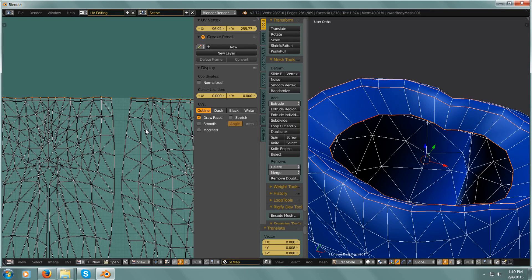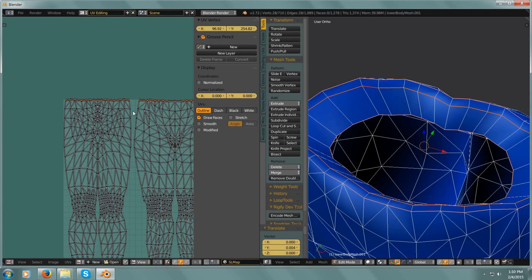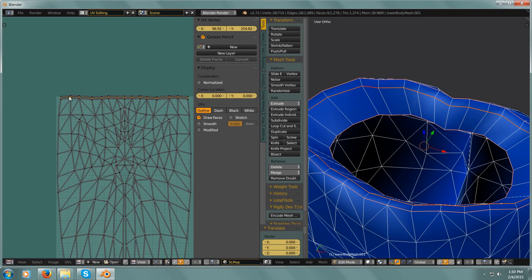And just pull it up just a little bit. Now I need the next loop — so I select one, Alt-select, I have that whole loop. I can even zoom in a little bit more. I'll hold G, Y and move that up.